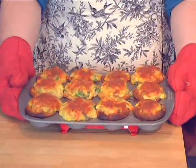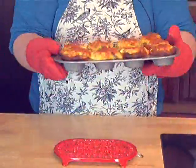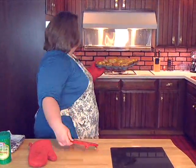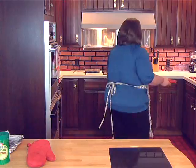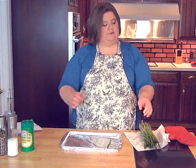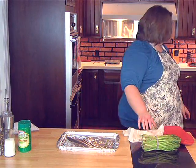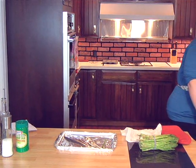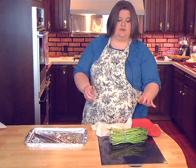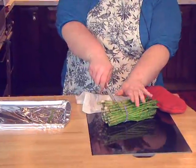And those look delicious! I'm going to put these over here to the side. All right, we have our fresh asparagus here. I've just rinsed it off. You'll want to leave at least one of the rubber bands on so when you cut the bottom of the stalks off, the top part will all stay together.